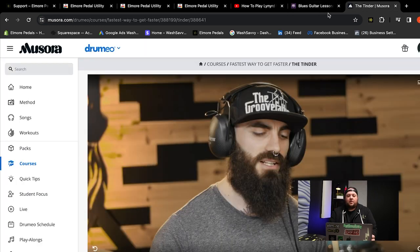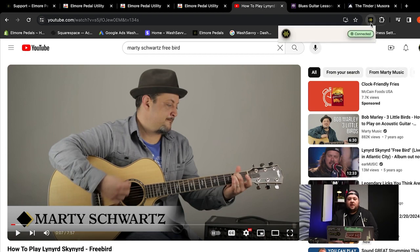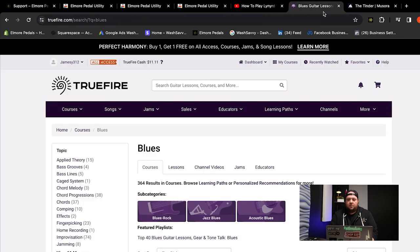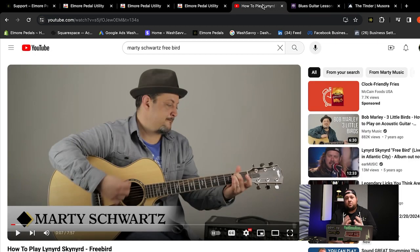So now, how do I know if I'm able to control this content? The answer is right here — if this says connected, you've installed the extension correctly. Let's show you on Truefire — same thing — and we'll show you on Drumeo — exact same thing. Any of the sites listed on our compatibility page will have the same exact experience.